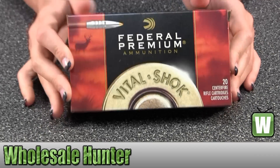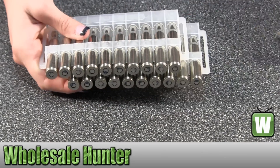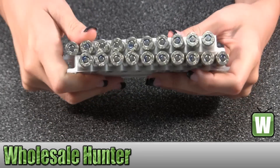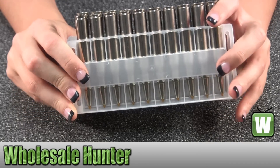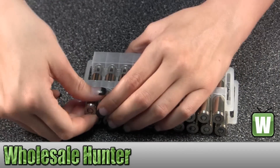I'm going to take these out so you get a better look. I'm going to pull one out here for you so you can get a better view.